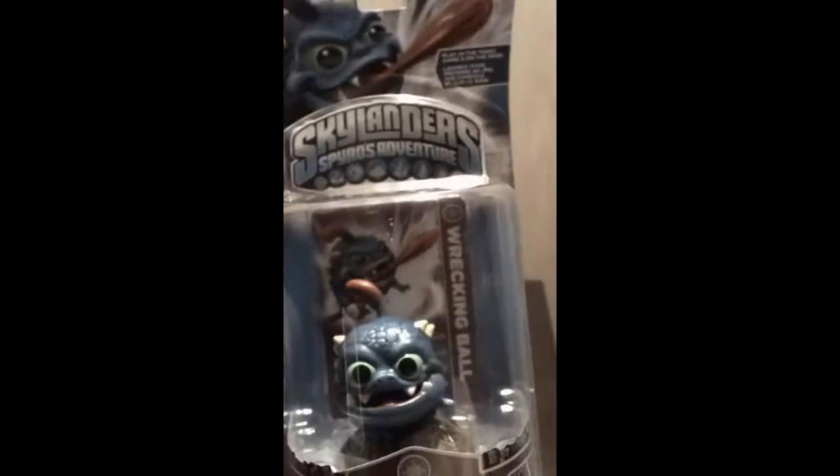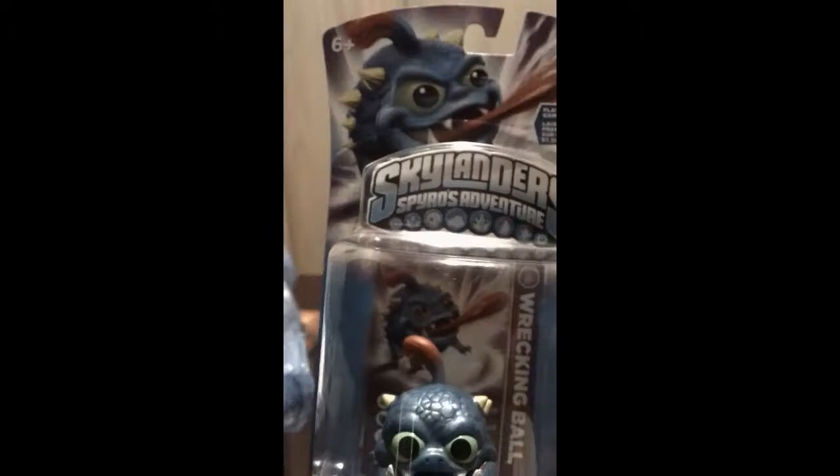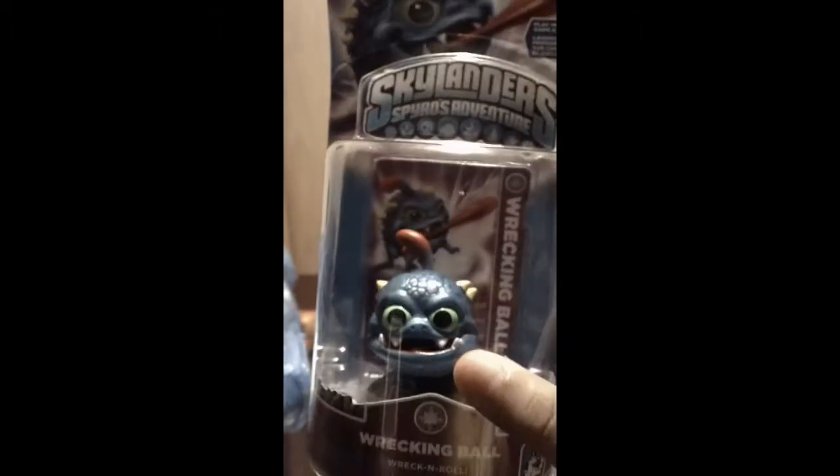He's a cool Skylander. I kind of like his name — Wrecking Ball. Like, wreck stuff and stuff.